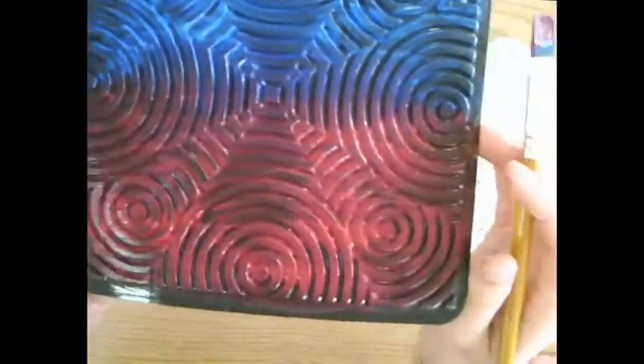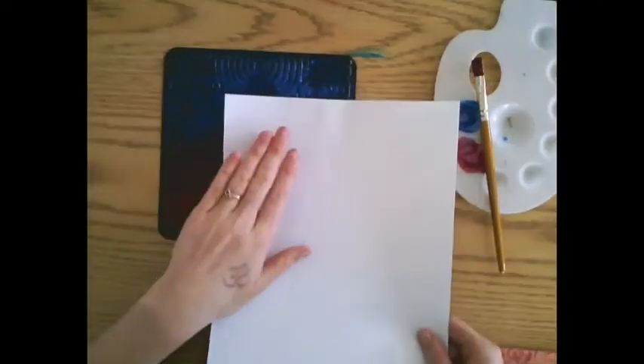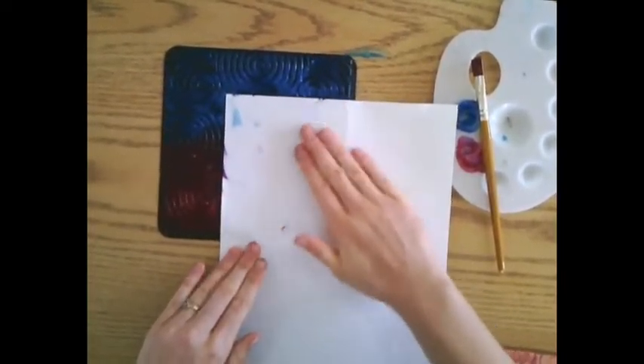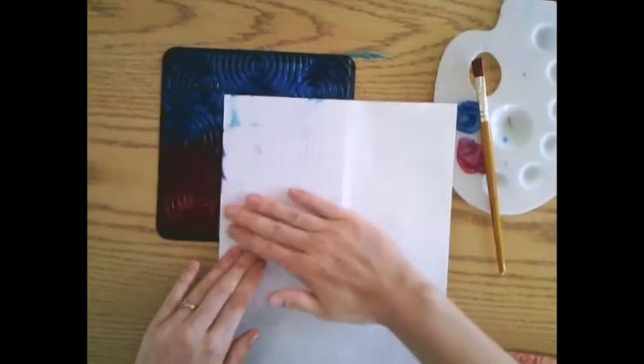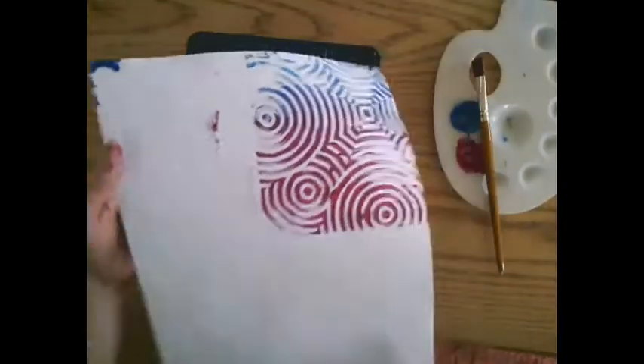Once it is covered in paint, take your piece of paper and put it over top. Our texture plate is smaller than our paper, so you can put it just in the corner and then do multiple prints, rubbing and rubbing to transfer the paint onto our paper. Peel it off to see part of your printed background.